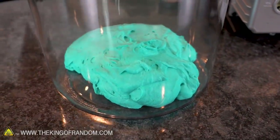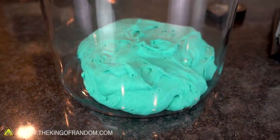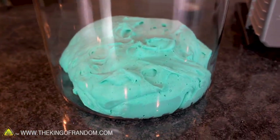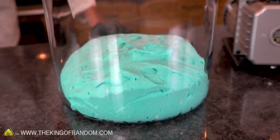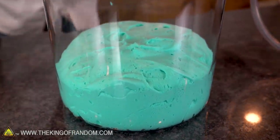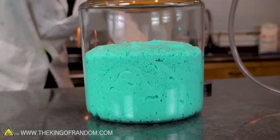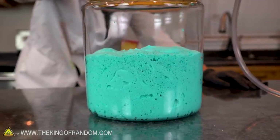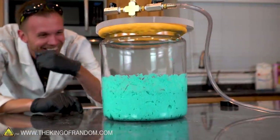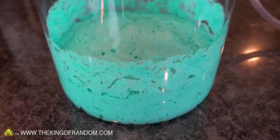Holy cow, that's amazing — it immediately started swelling up like a balloon. Oh my gosh, I thought it was gonna be too thick. Holy cow, that's so friggin awesome. That's a thousand times better than what I thought was gonna happen.